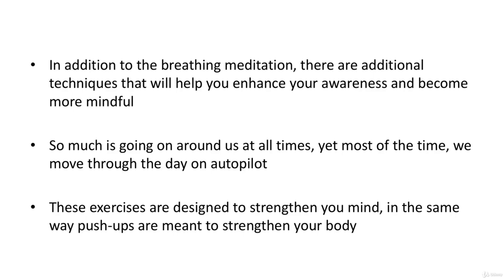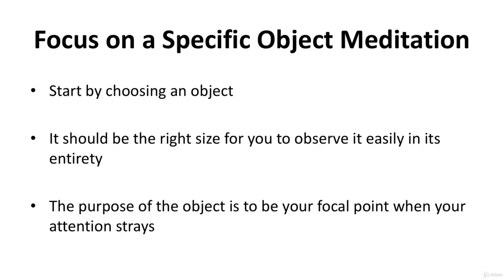Focus on a specific object meditation. You'll be keeping your eyes open for this meditation. The exercise is enormously helpful in preventing your focus from wandering. Start by choosing an object — it can be anything: a flower, a picture, an interesting design, a candle, anything that touches your fancy. It should be the right size for you to observe it easily in its entirety. The purpose of the object is to be your focal point when your attention strays.